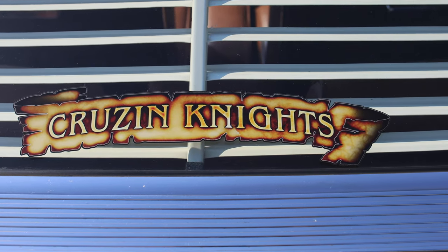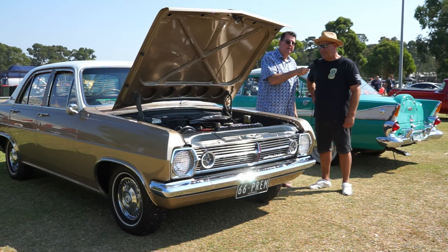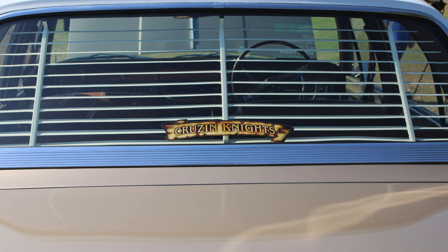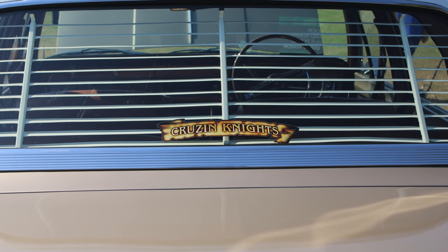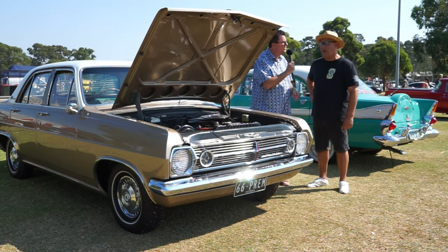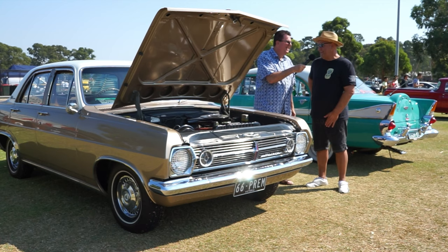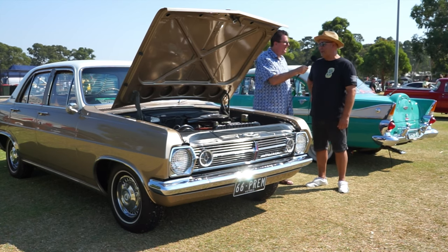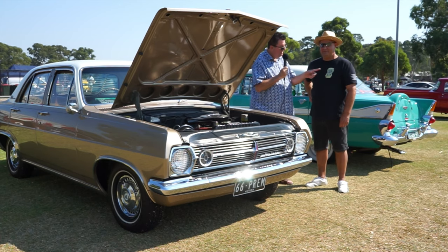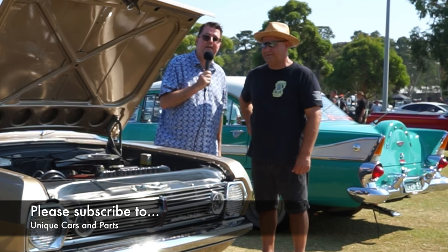Cruiser Nights — what are they about? We've got probably about 200 members. We've got an Old Toner and a Werribee club meet. Yeah, it's a good club to be in. Sounds like a really good club. I'm guessing the cars go on cruises — we do once a month. What sort of cars are eligible? You don't even need a car, you don't need a classic — you can join the club and it's a great bunch of guys. Get onto Cruiser Nights if you're down Werribee, and also subscribe to Unique Cars and Parts where you'll find plenty more videos like this.